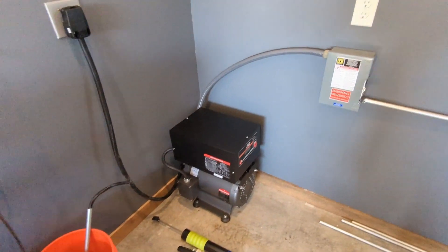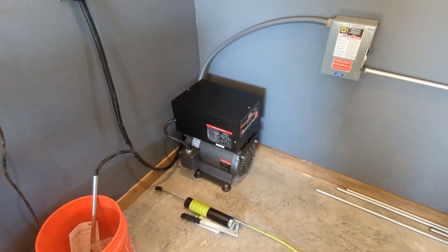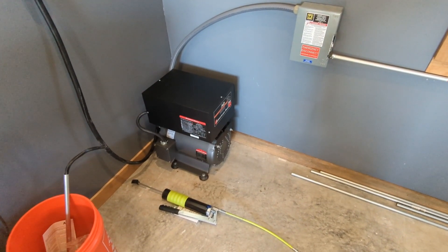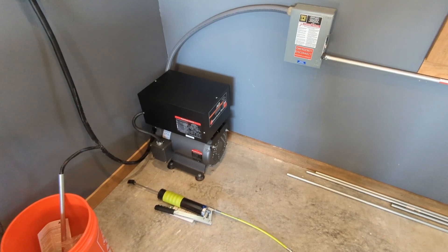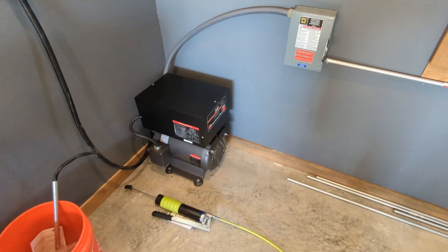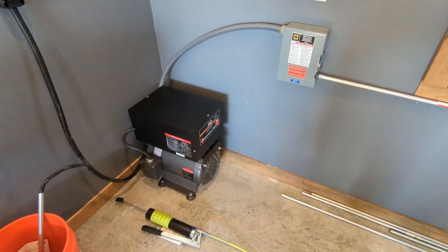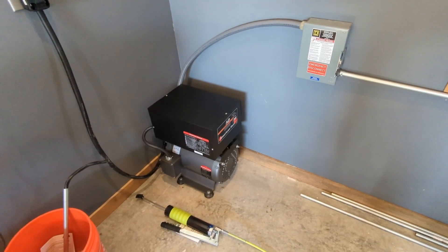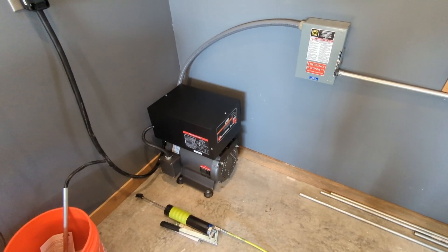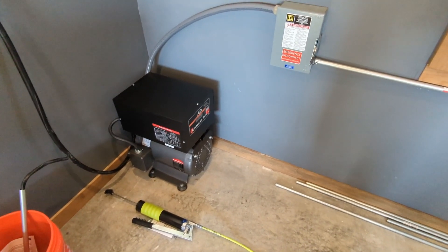I've got a lot more voltage going to the transformer than I had anticipated. So I reached out to my rep with Syil. He reached out to the engineers in China and they said go ahead and try it — if there's no voltage alarm, you're good to go. I even called American Rotary and asked if this was normal. We went over all of my voltage measurements, each leg, and they said it's operating within specifications.